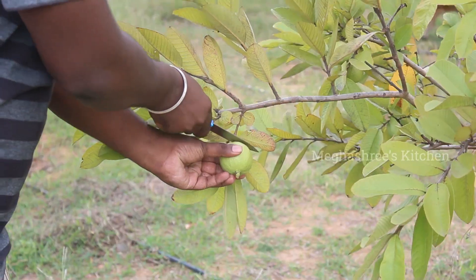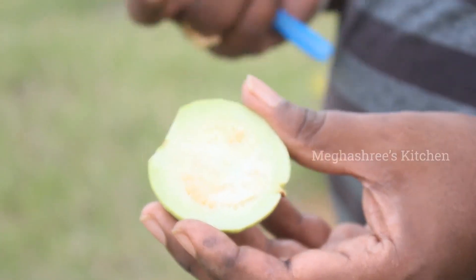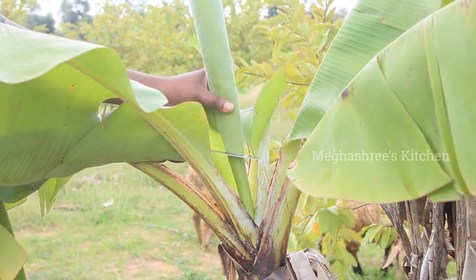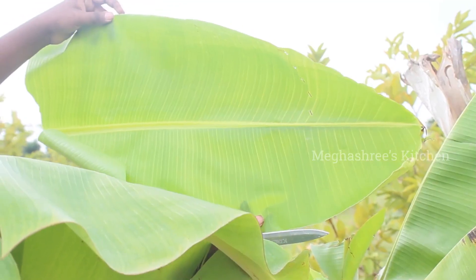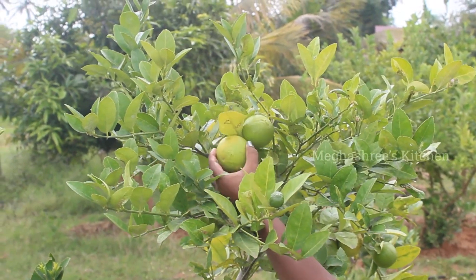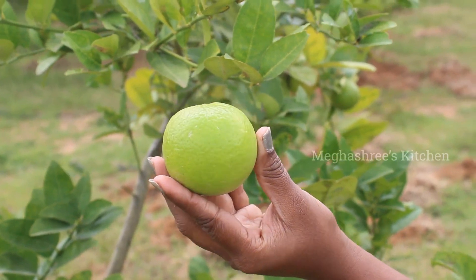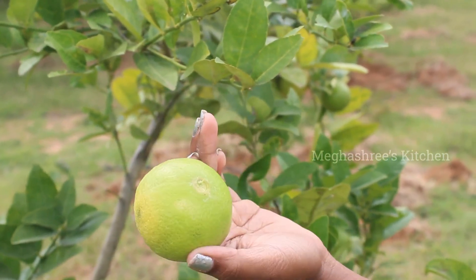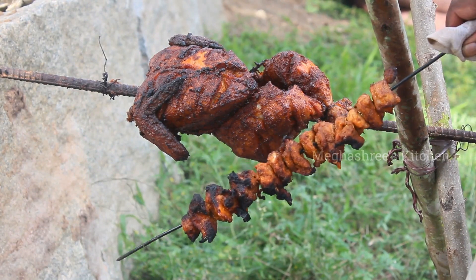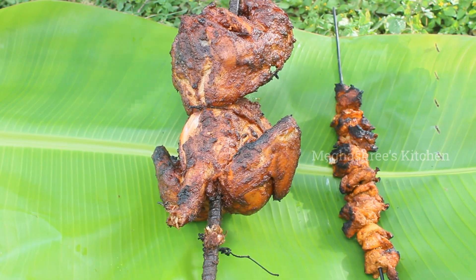The chicken is ready. While you are eating it, you can eat it. Let's put the chicken in the middle. Let's cut the chicken in the middle. We will cook the chicken for 30 to 40 minutes.